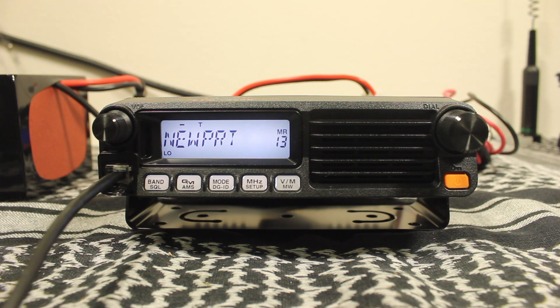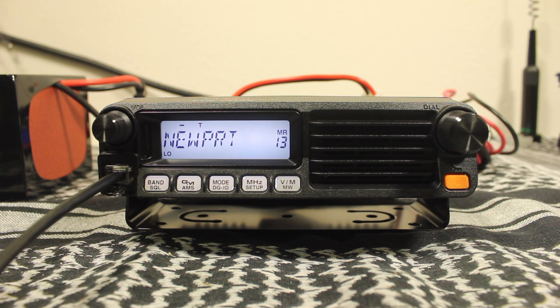Now let's see if anyone's out there to make sure we've got this repeater set up right. Anyone available for a signal report? WJ6F trying out a new radio. We did get the repeater to come back and acknowledge.